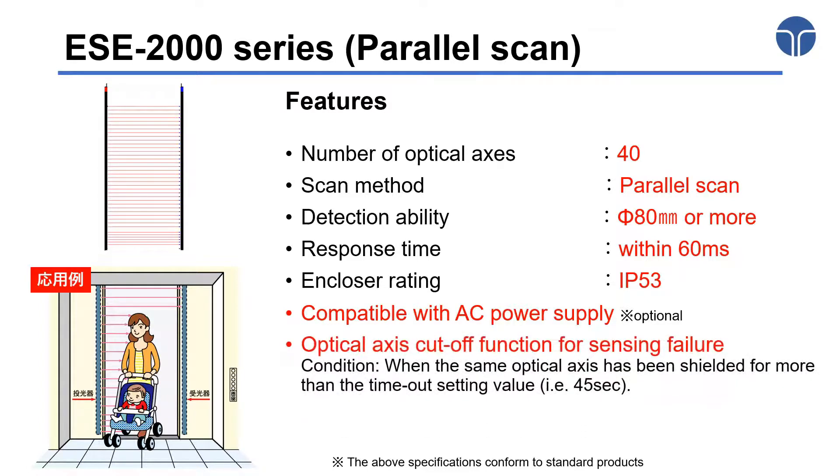In addition, this product is equipped with an optical access cutoff function for sensing failure. This function can disable the optical access that is blocked for more than the timeout setting value, which is 45 seconds.